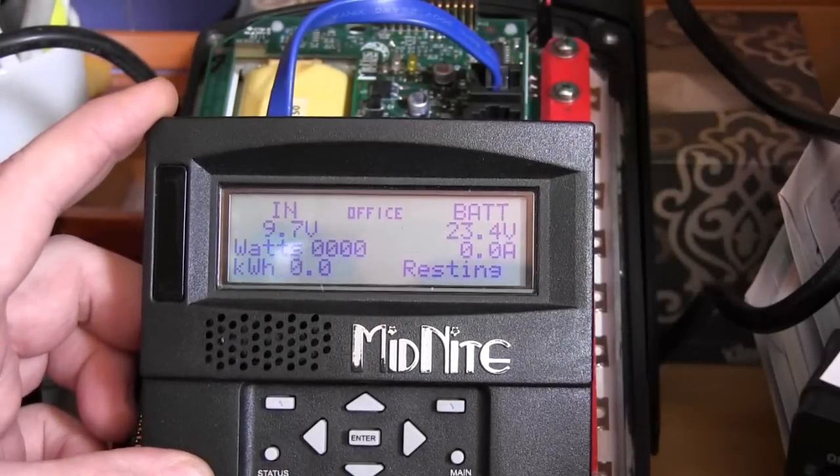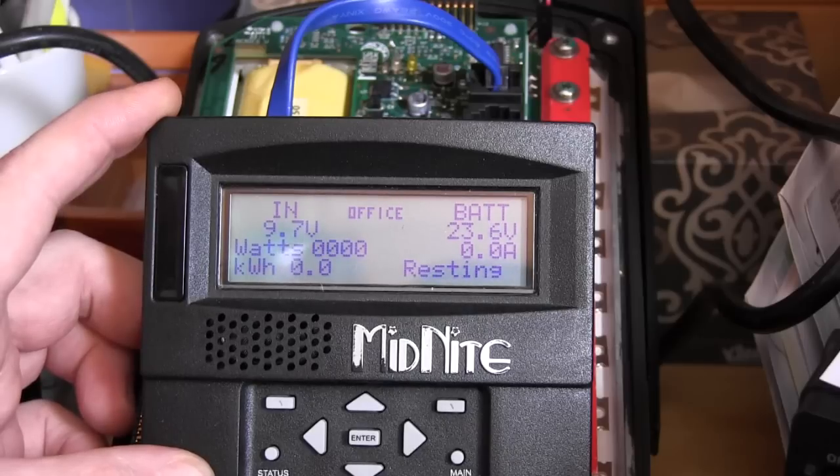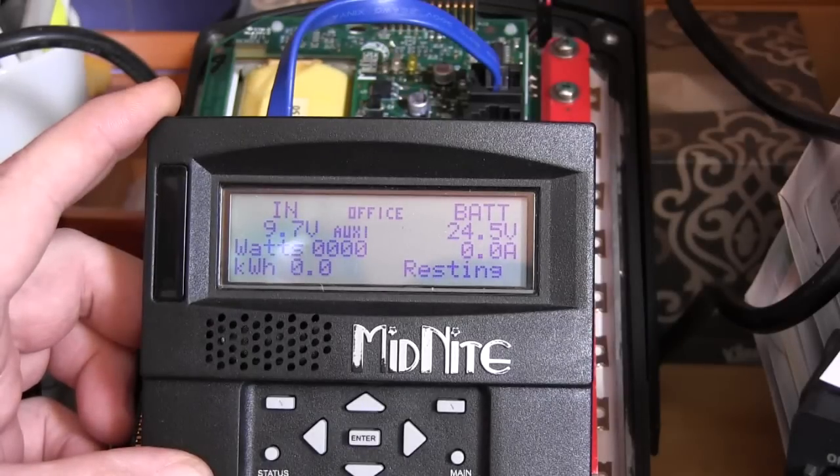Now we're going to turn it back up to 24.5 and the load should turn back on — just like solar panels charging the battery back up. There's 24.5 and our relay just turned back on, powering the loads.